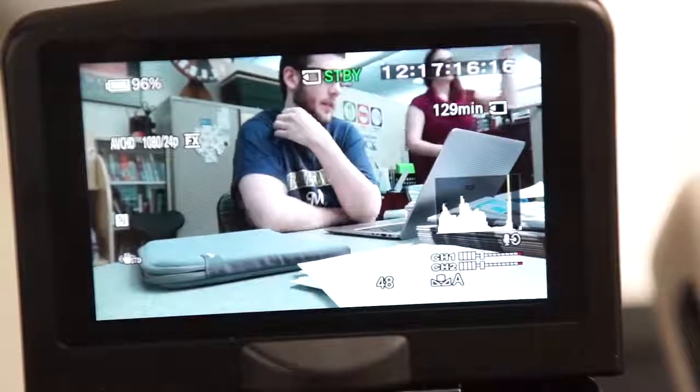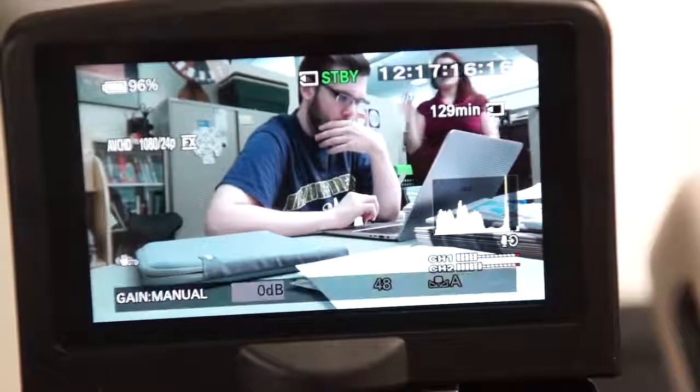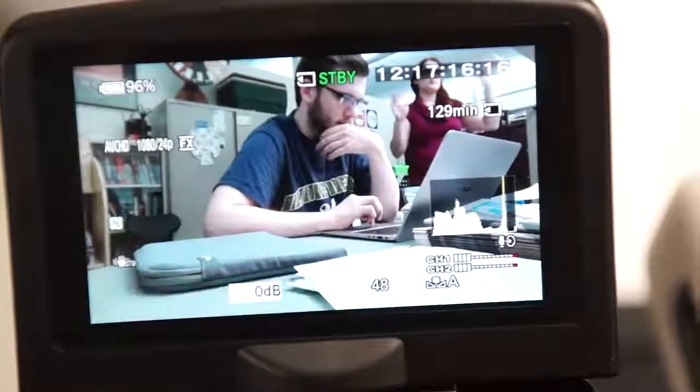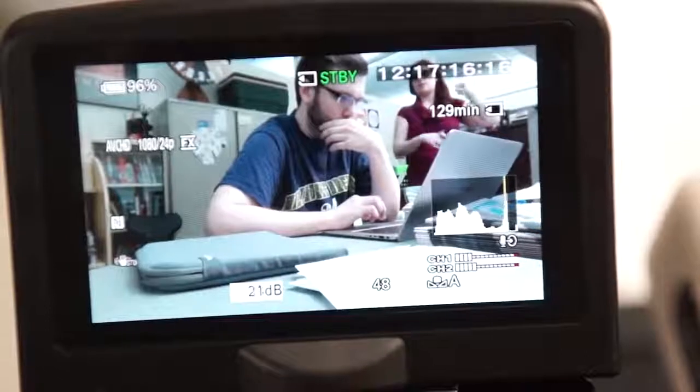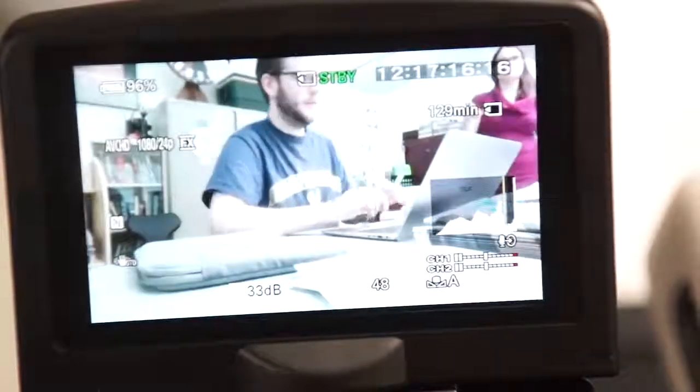Pressing this button briefly will toggle between manual and automatic on the currently selected item. I recommend keeping gain and iris on auto, shutter speed on manual at 48, and the button set to focus.